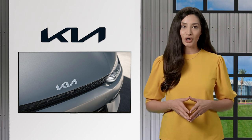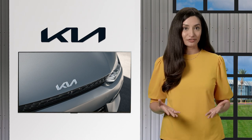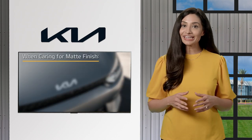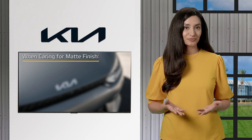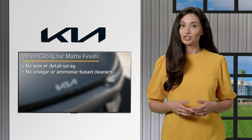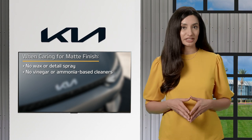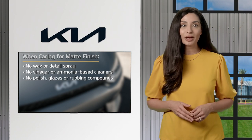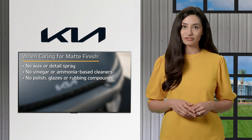Caring for a car with a matte finish is different from your typical vehicle. Here are some things you cannot do that might negatively affect the finish. Do not use wax or detail spray. Do not use vinegar or ammonia-based cleaners. Do not use polish, glazes, or rubbing compounds, or anything that is mildly abrasive.